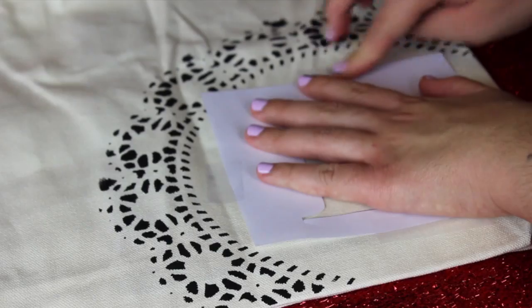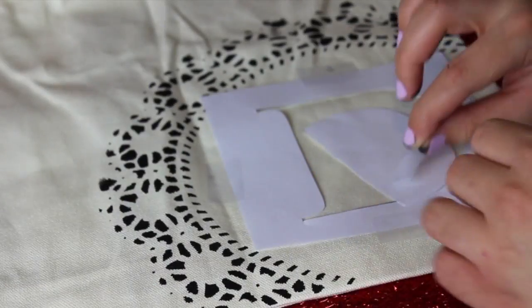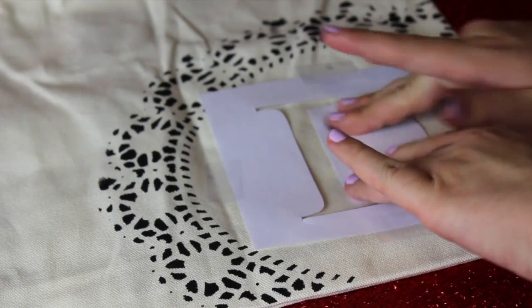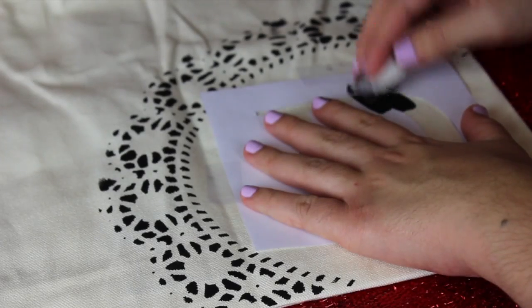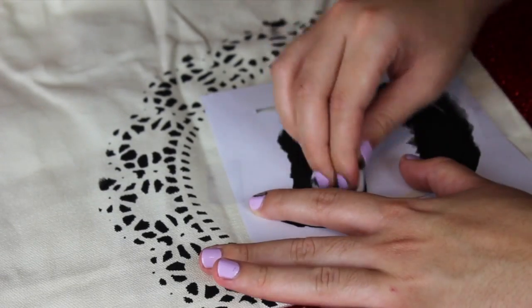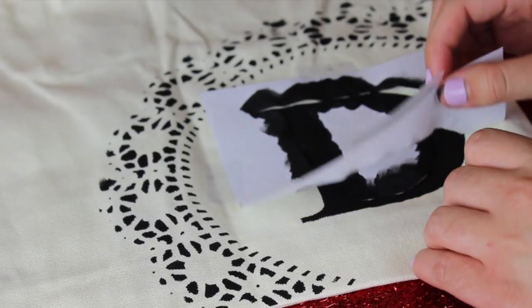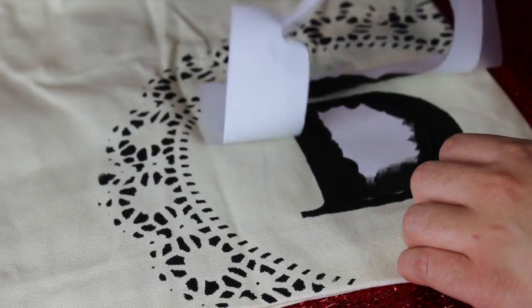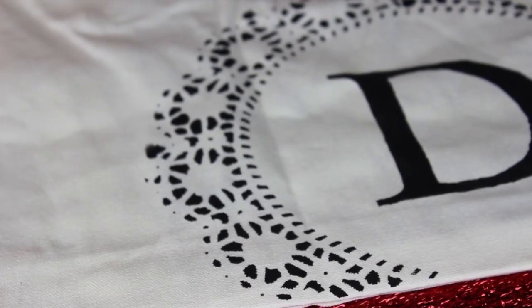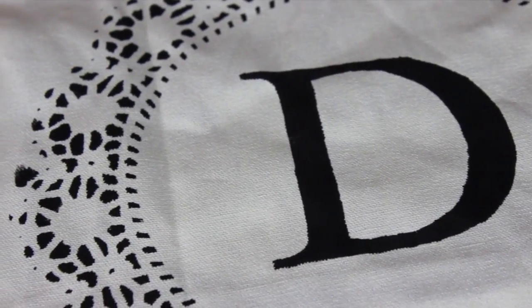Now place your letter stencil right in the middle of the design you just created and tape it down, including the middle part, so it doesn't move while you're painting. Then dab your black paint right along the edges. Once you've carefully painted everything inside your stencil, wait 45 seconds and then peel it off while it's still kind of wet. Let it dry and you're basically done with your personalized bag.